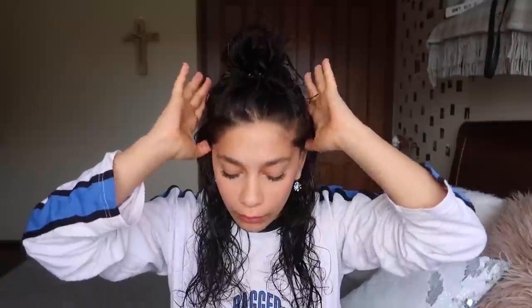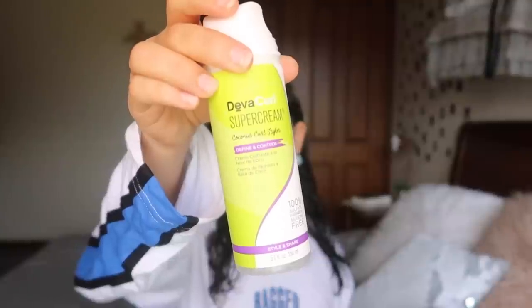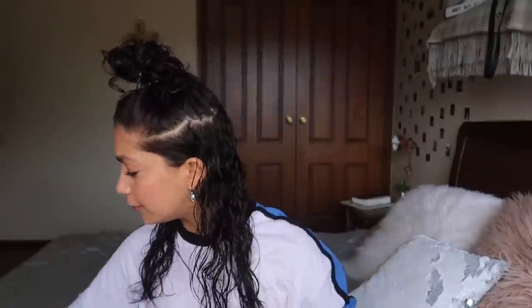I'm going to do a bottom layer of my hair, and then a top layer, just to make it a little bit easier. Starting with the bottom layer, I'm going to give it a little spray with some water and add a little bit of the Super Cream Coconut Curl Styler through my hair. Then I'm going to take the Ultra Defining Gel and start the finger coiling process after I rake this through my hair with my fingers, section by section.